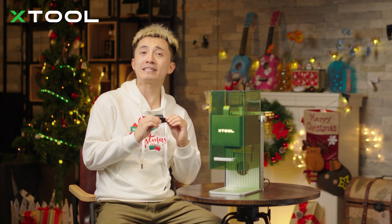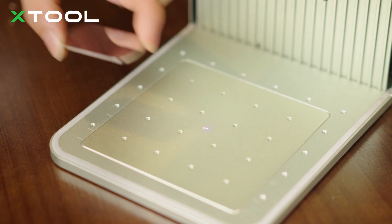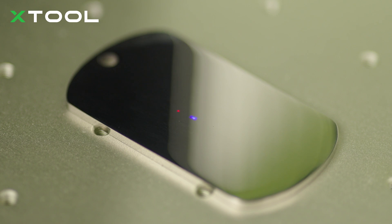Right now we're going to put this stainless steel name tag onto the F1 laser machine. Just put the name tag in the center. Next, we're going to set the focus — make sure the two spots coincide.